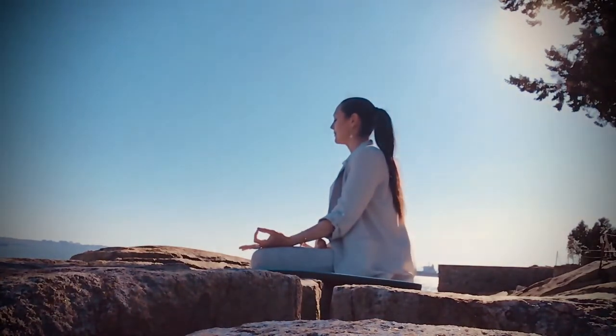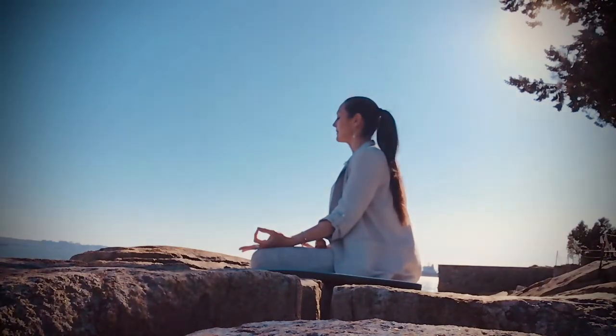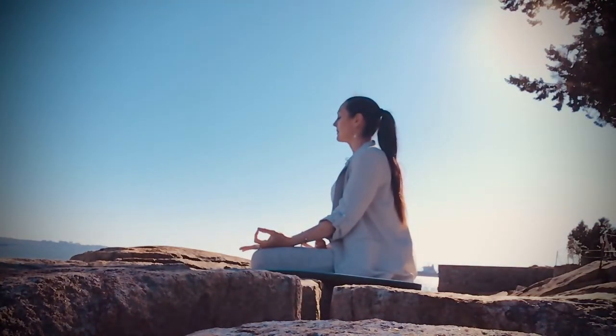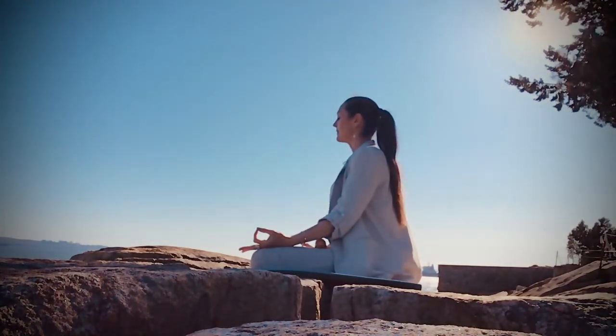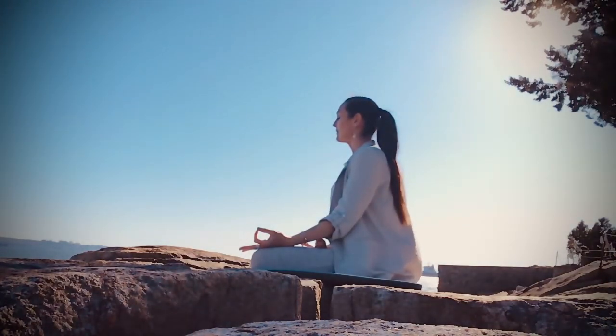Feel your shoulders relaxed and away from your ears, and allow your palms to rest either beside you or on your thighs. Begin to notice the rise and the fall of your breath in your body, and listen to the sound of your breath on the inhale and the exhale. Continue to breathe deeply, listening for the sound of your breath.